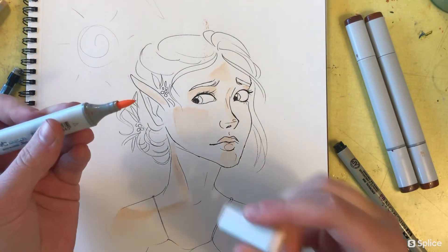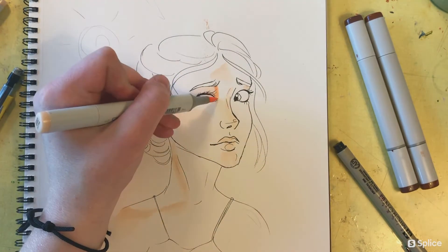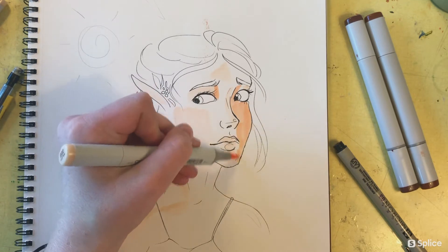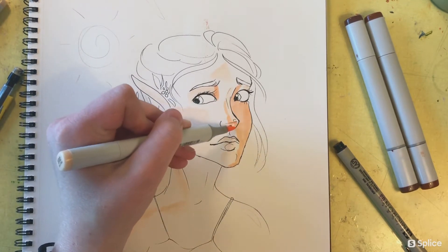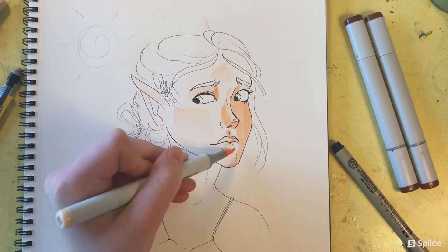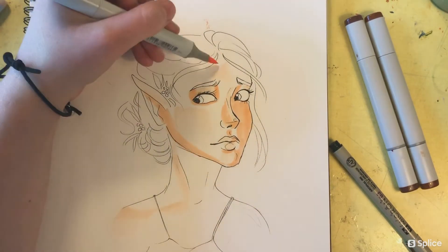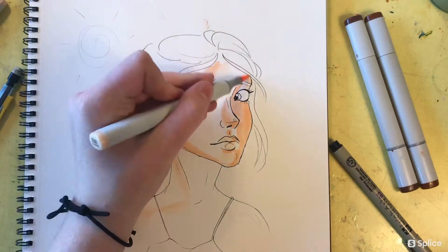Next I'll be taking a slightly darker marker and going over the darker areas. This is still going to be the lighter areas comparatively to the rest of her face, but they're the areas that the light isn't hitting as dramatically as where I used the E00 marker.